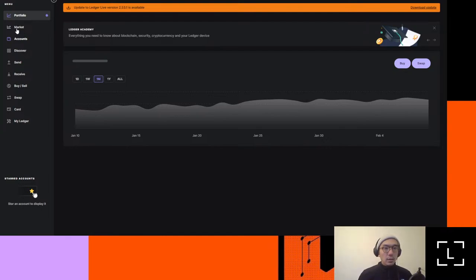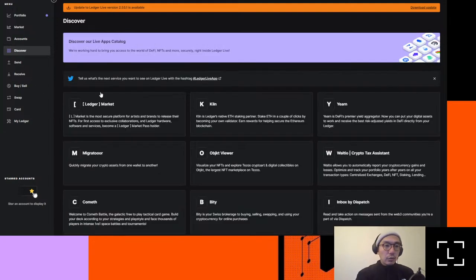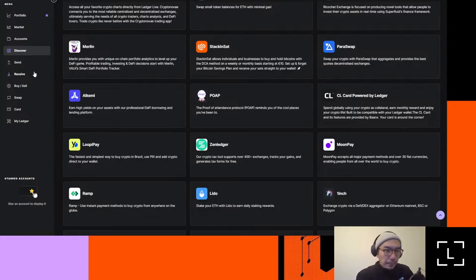Once everything's added, you'll be able to see the account in the portfolio. You can add as many as you'd like in terms of different assets. Market is just going to be popular things in the market. In the Discover section there are other things you might want to interact with — things like Binance Connect where you can buy and send assets to Binance, ways to stack Bitcoin, visualize your NFTs, Ledger Market, Kiln for staking, Yearn — these are great services you can potentially use with your Ledger device as well.